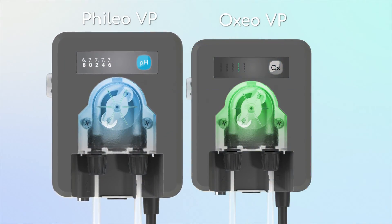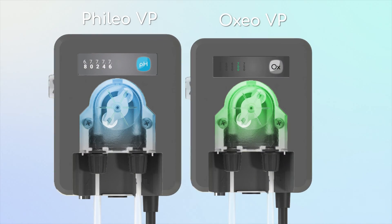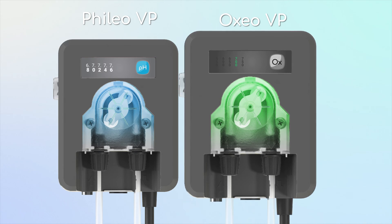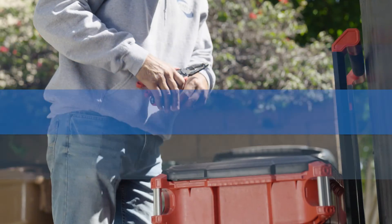The Filio manages your pool's balance and pH, whereas the Oxio manages your chlorine levels using a liquid chlorine feed.